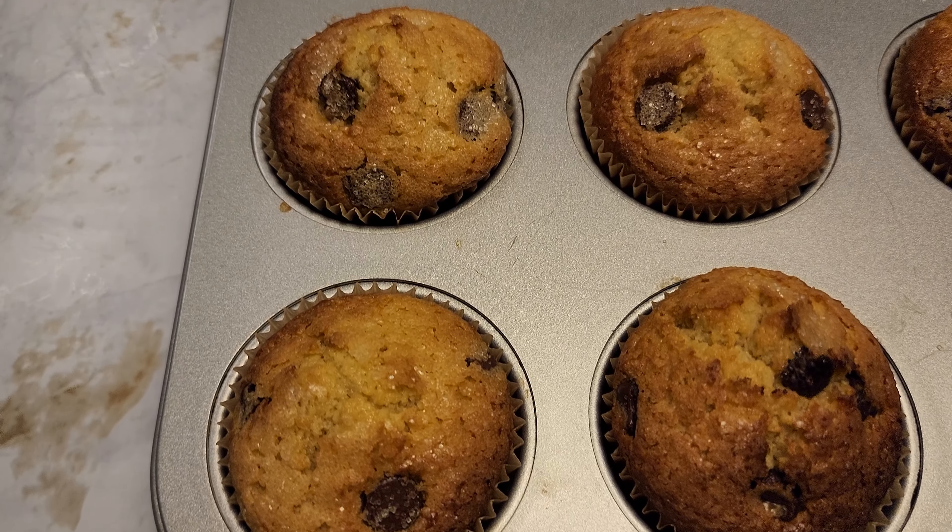I'm going to put these in the oven for about 18 minutes at 375 degrees Fahrenheit.